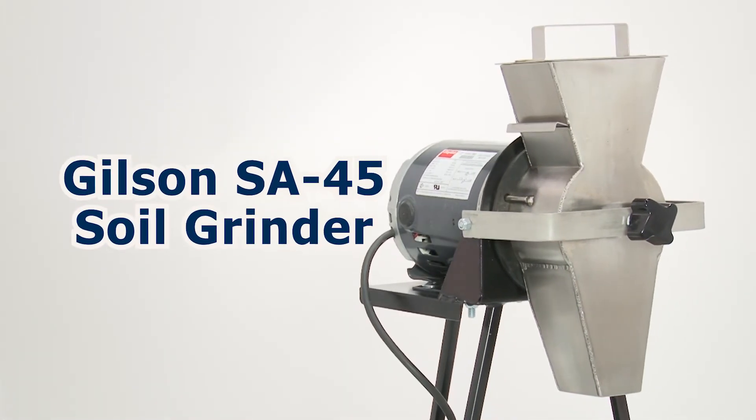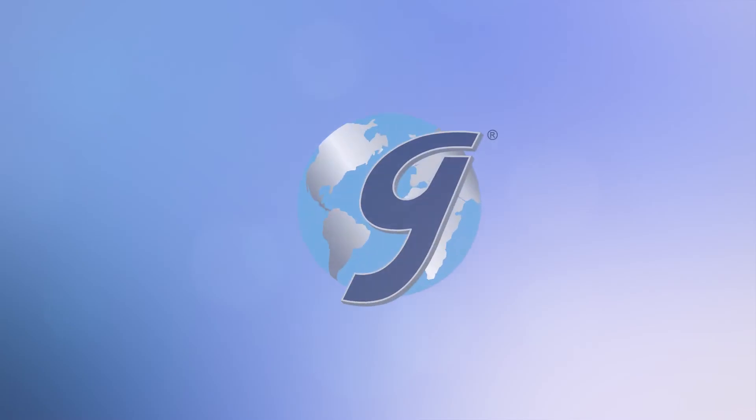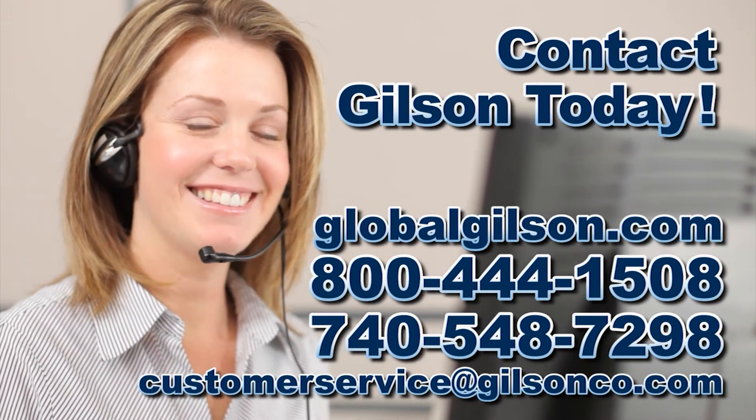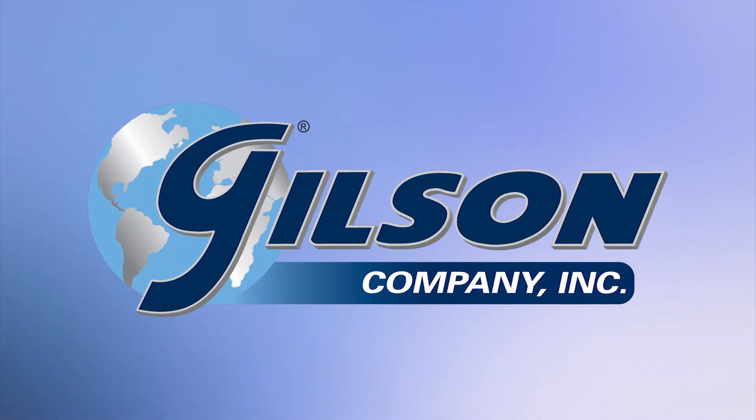This makes the Gilson SA45 Soil Grinder the right choice for your material testing lab. Be sure to check out this and all our products listed in the Gilson catalog and on the Gilson website. Gilson — your industry leader for materials testing equipment.